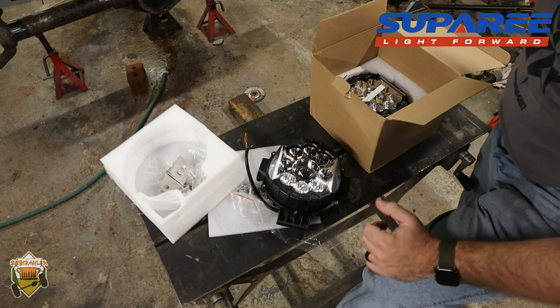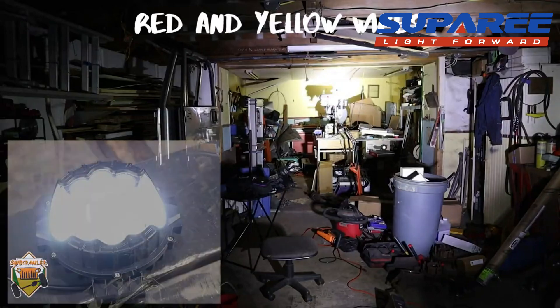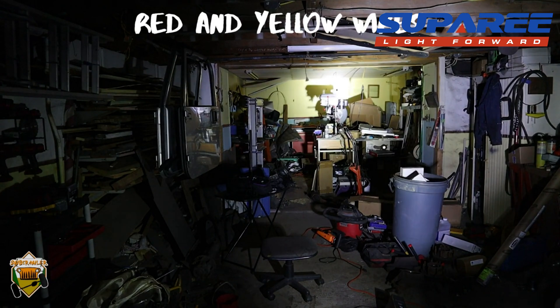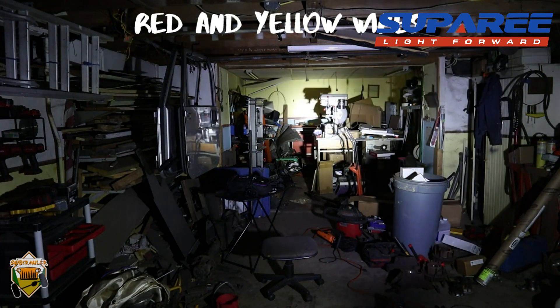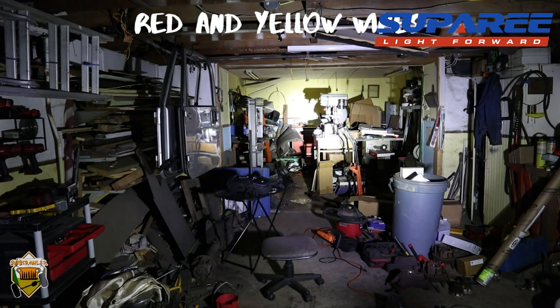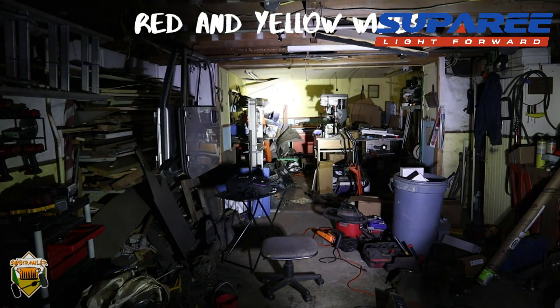I've got an old car battery here. I'm going to make sure it's got enough juice and then show you how these lights look. I'll put my hand in front of it so you can see how much light it's shedding. Let me put it upright — that's kind of the upright position. You can see there's a spot in the middle. The camera might just be blinded, but that's both the running light and the main driving light together.